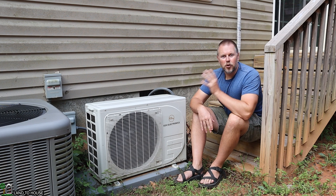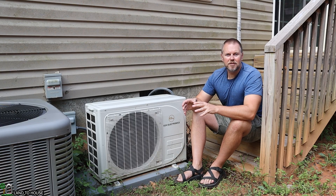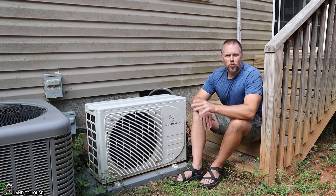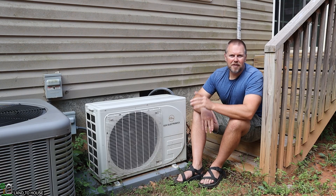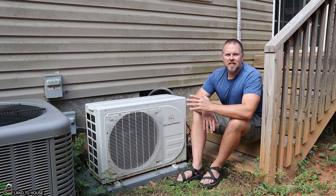On the heat side, turning this on to heat, it does keep the house decently warm down to about 45 degrees outside. Anything colder than that and I typically have to turn on my central air to keep the house warmer. If you have a smaller home, you could probably push it even further. It does use more power when heating than cooling — I've seen it upwards of 800 to 900 watts on heat mode versus 300 to 400 watts when it's on cool mode.